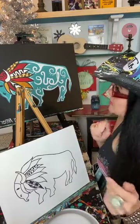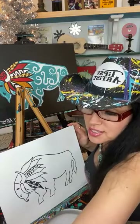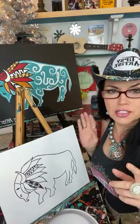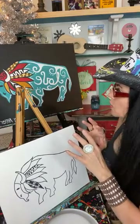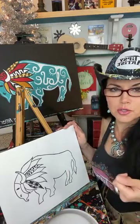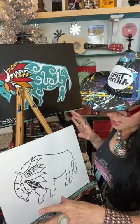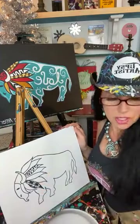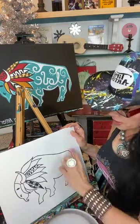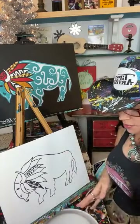Without further ado, let's start the painting process. I'm going to finish with black — that's the very last thing we'll do — so that we don't create any muddiness with our bright colors, because the black can pull into those brights and disrupt them a little. All this black line work was done with permanent markers. We're going to save all the black paint to the very end. I'm going to start with the biggest area of color — color blocking — starting with my mama brush, and we're going to mix up some turquoise.